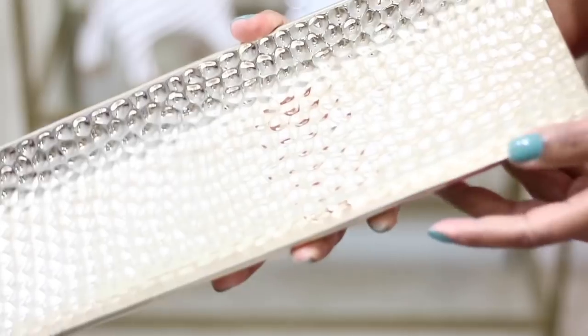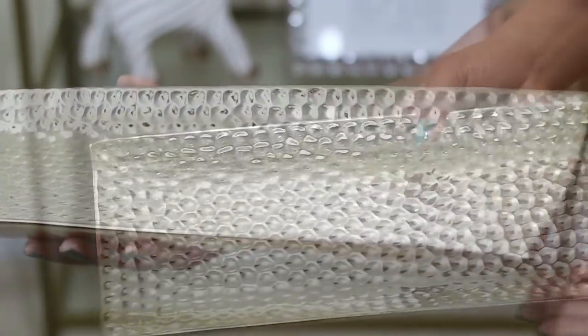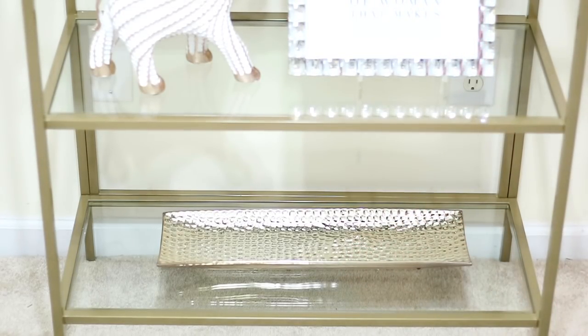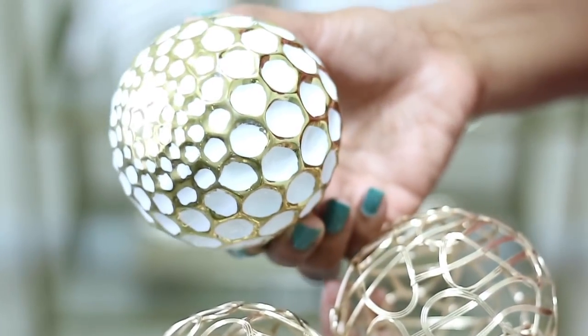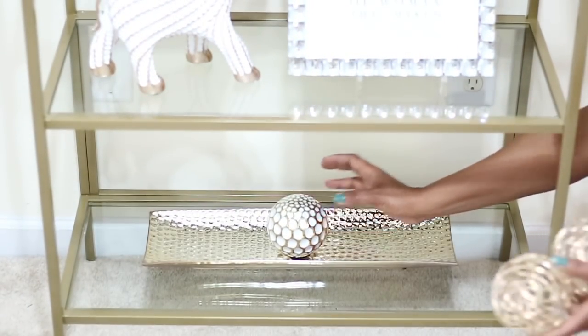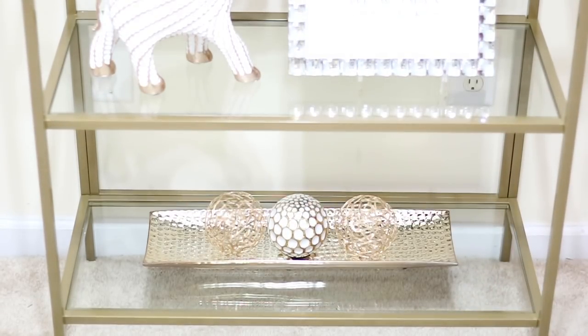This is the last shelf. I have this beautiful gold tray from Burlington — I just got it recently so I know they still have it. I'm going in with these decorative balls I got from Pier One last summer, and I'm putting three of them because odd numbers always work great in decorating.